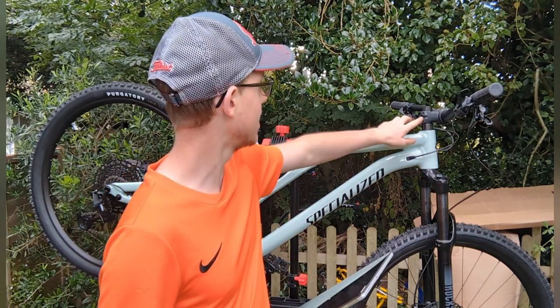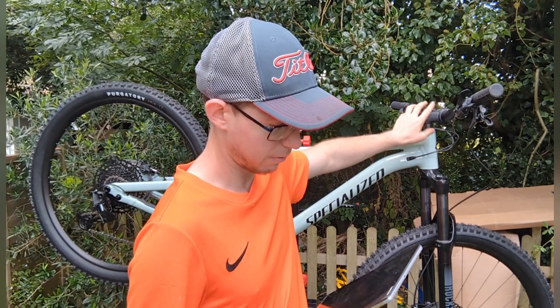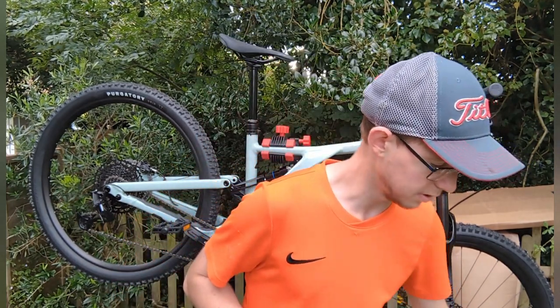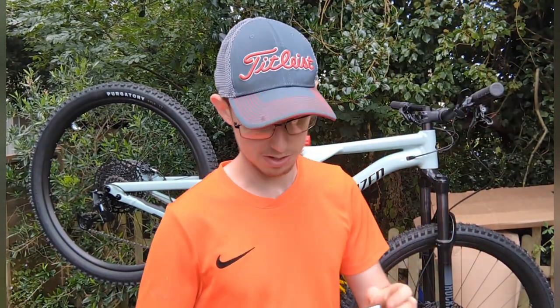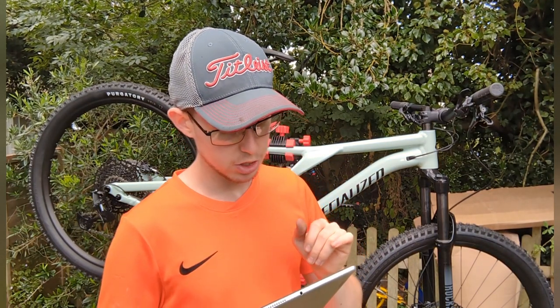The stem is Specialized trail alloy, 35mm bar clamp, 40mm length. The grips are Specialized trail grips which I had to get replaced. The option from the bike shop was either get these again sent by Specialized — which takes about a month — or get the DMR ones which I needed right away, so I got those instead.